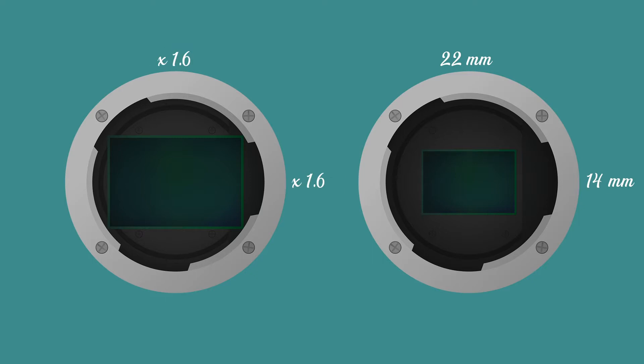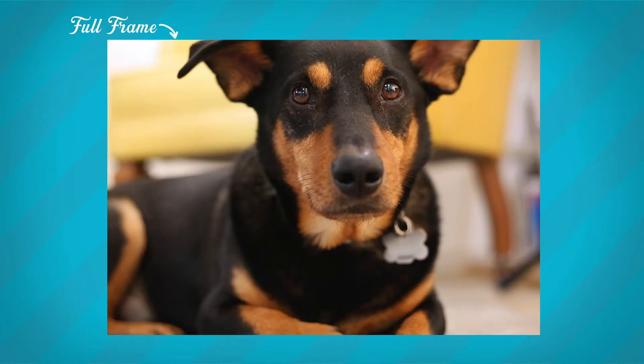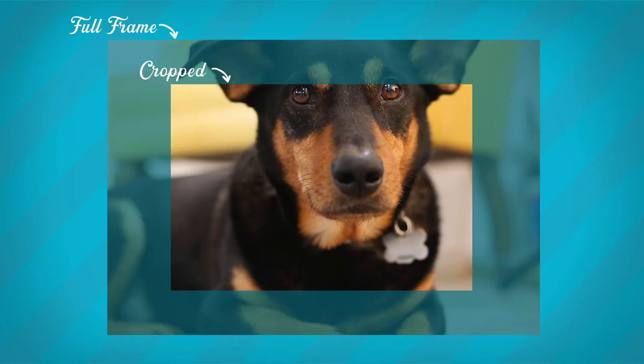In this example, the full frame sensor is 1.6 times wider and taller than the APS-C crop sensor. This means that when using a crop sensor, your image will essentially be cropped, so it will show less of the image or field of view that you'd see on a full-frame camera. This can play a big factor in deciding which sensor size to go with, because it can get tricky when trying to figure out what the field of view of a lens on a crop sensor will actually be.